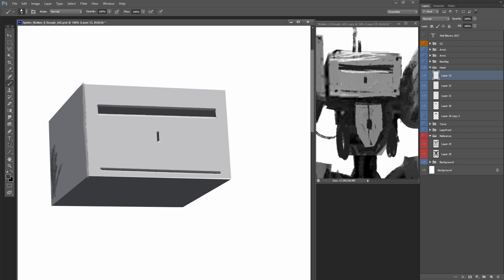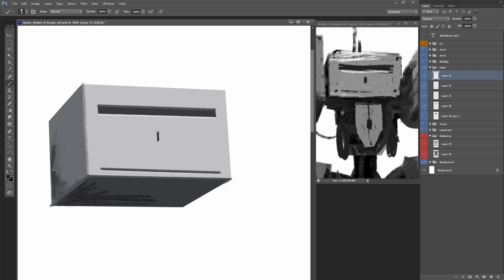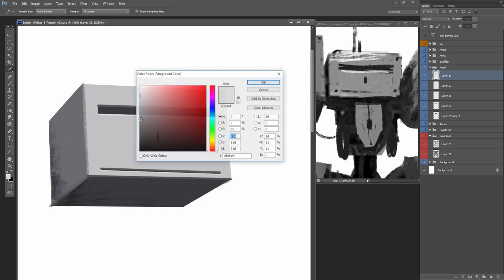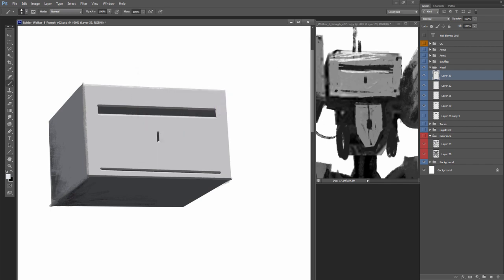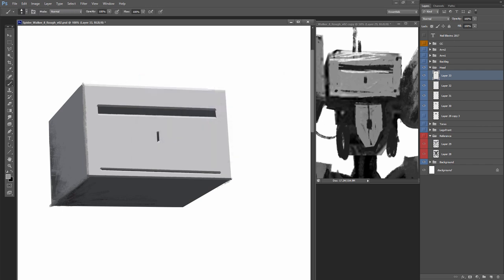I did a tutorial — it's free on my website, neilblevins.com — discussing how to paint these sorts of bumps and divots with light and dark. Now I'm continuing to add a little bit of painted shading here, just to avoid that super 3D look. It's a hard surface model so it's going to already look reasonably detailed and perfect, so I want to muck it up a little bit by adding some hand-painted shading in there.